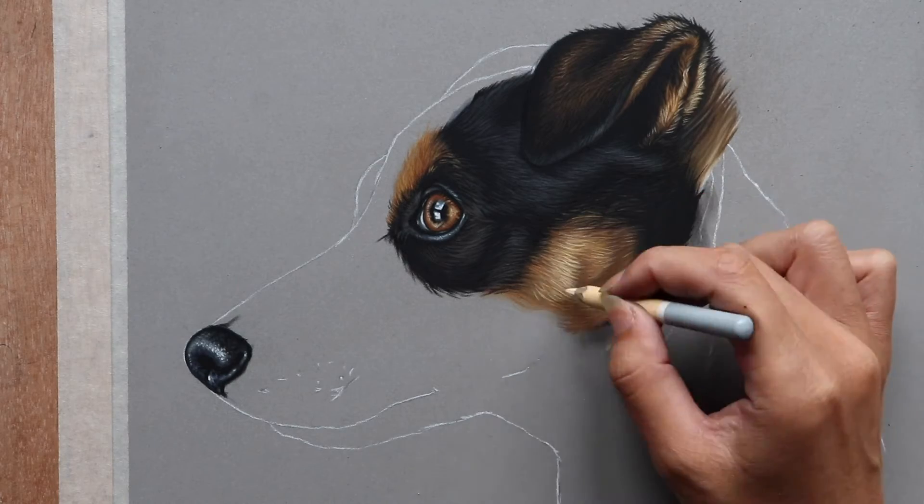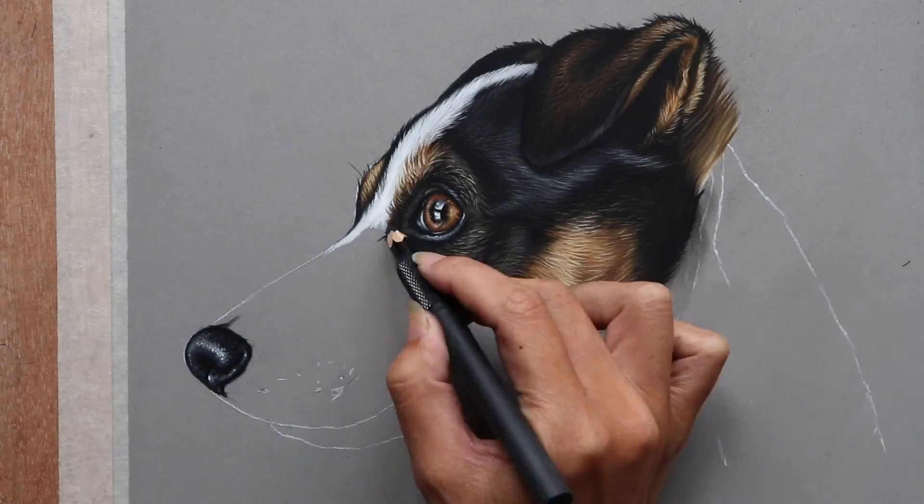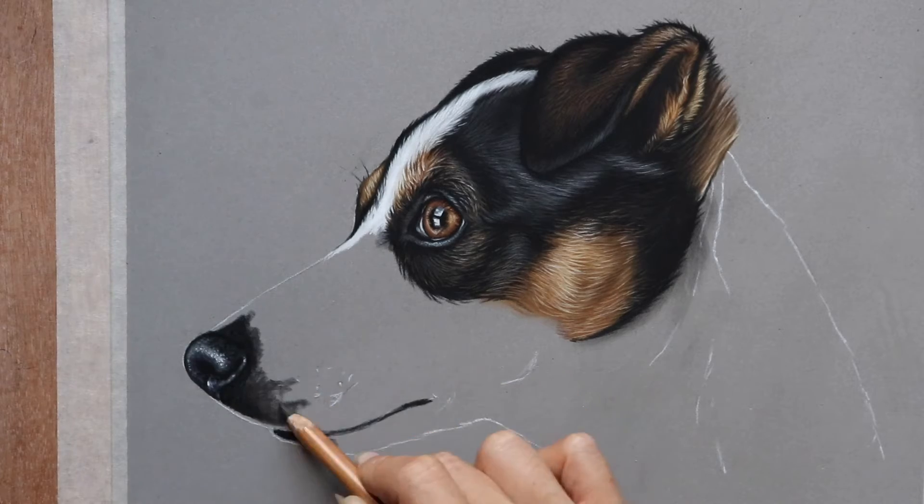There's plenty of shine going on in this coat of fur as you can see — perfect if you're looking to perfect that natural glossy fur look in your pet portraits.